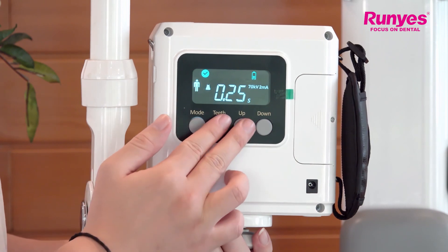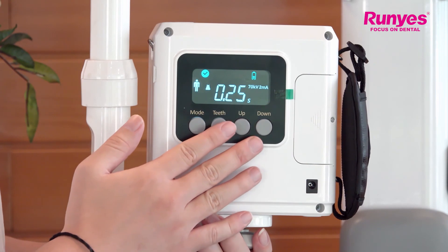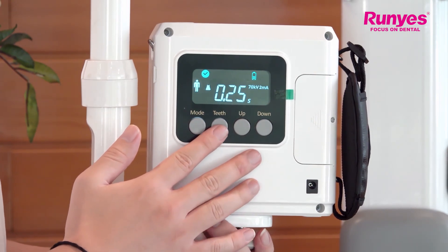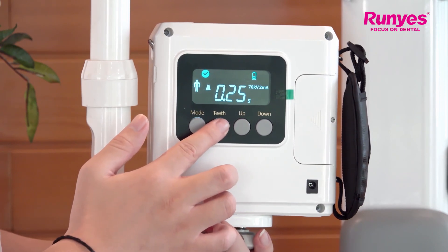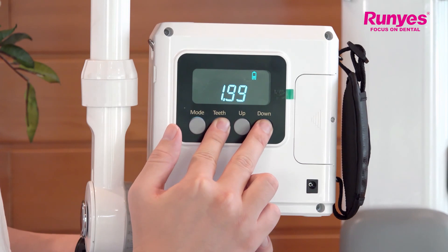When we release these two keys, the data will disappear. If we want to check the current of the last exposure, we can press the teeth key and the down key together. You can see that it shows the current of the last exposure.